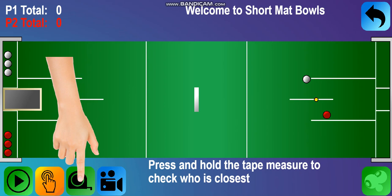If you press and hold the tape measure, you can check who is closest. Use this to help determine the state of play during a match.